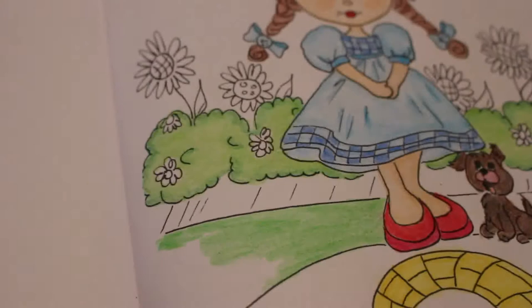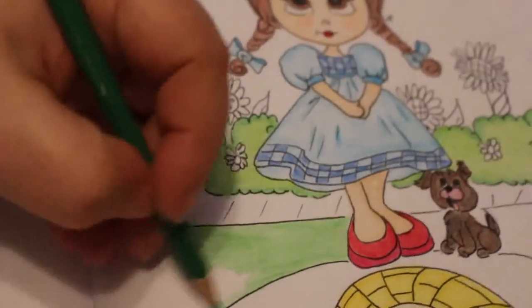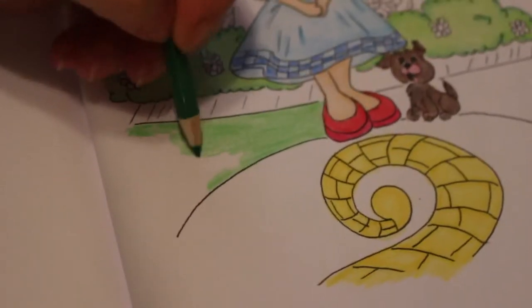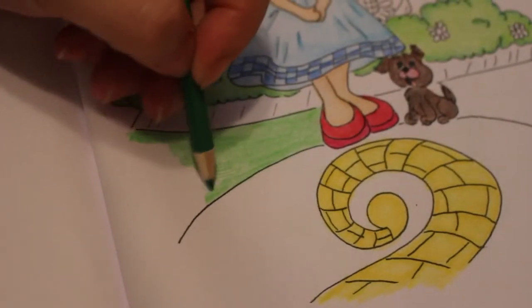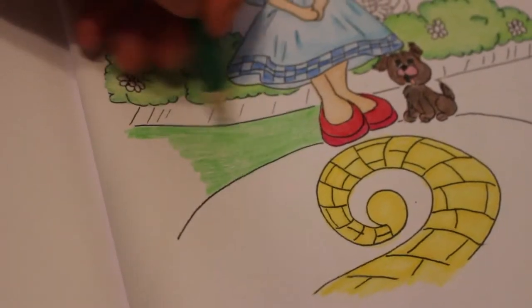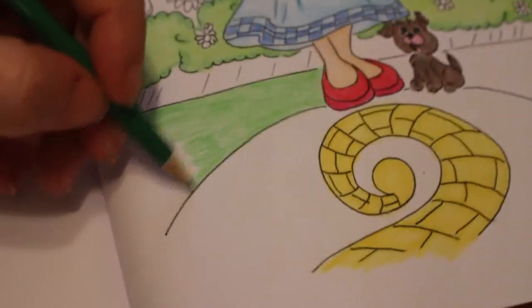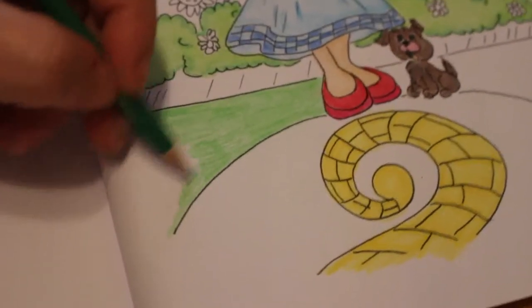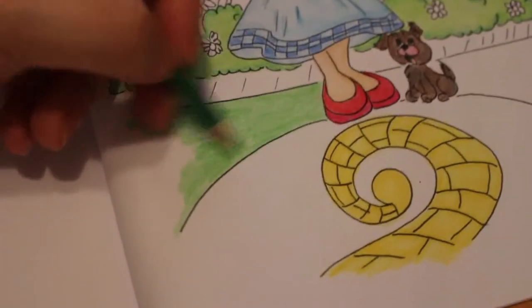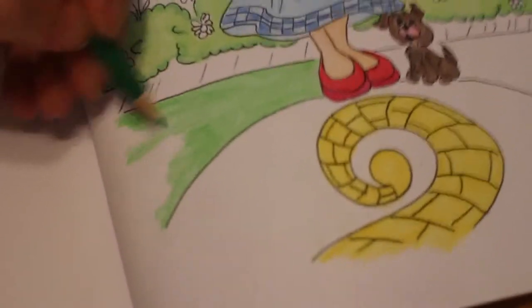Jennifer now weighs in at 10 pounds 14 ounces as of yesterday when the health visitor weighed her, which is lovely — she's growing. She's got a bigger wardrobe than I have, she's got more clothes than me — I'm not lying! I'm trying to put her in all the little outfits people bought her, the naught to three months stuff, because she's going to grow out of it. There's so much she hasn't worn yet. Fortunately she has got some of the next sizes up as well, though I do need to get some sleep suits in the next size up.